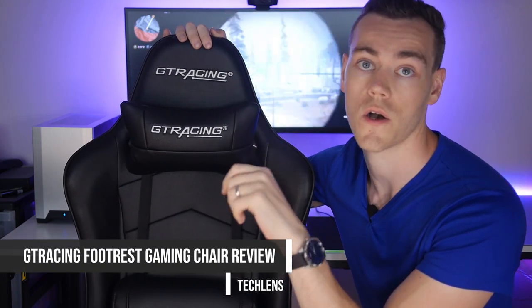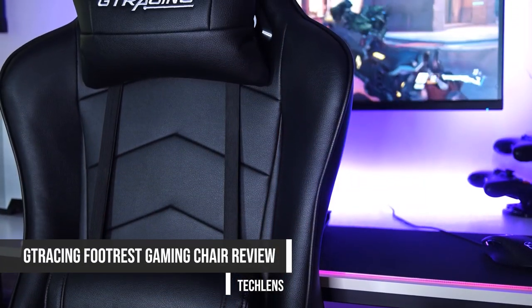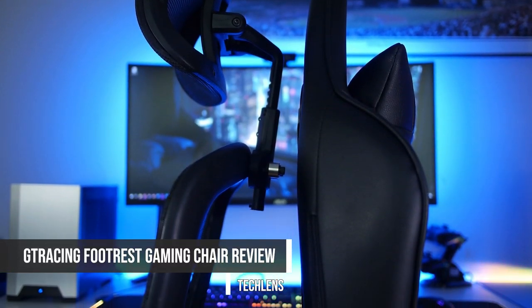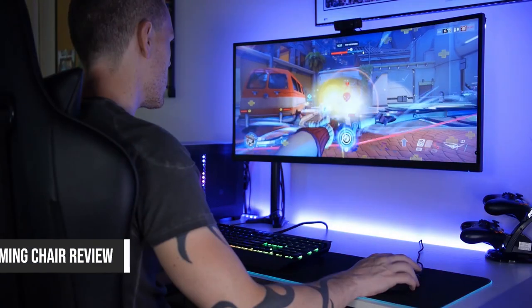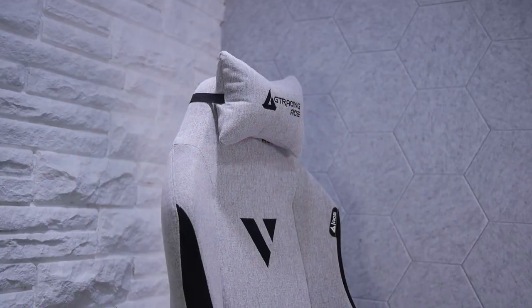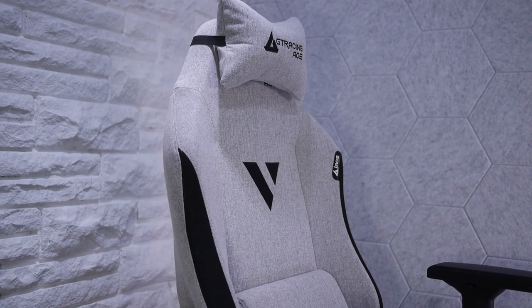Recently I gave GT Racing's footrest gaming chair a pretty lukewarm review, really appreciating the styling, the footrests, and some of the material choices, but ultimately it wasn't as well built or as supportive as my budget ergonomic chair and didn't take its place in front of my gaming and workstation. So GT Racing, likely dissatisfied with this outcome, pulled out the big guns with their Ace M1 and sent one over — this one specifically, the premium fabric version in beige.